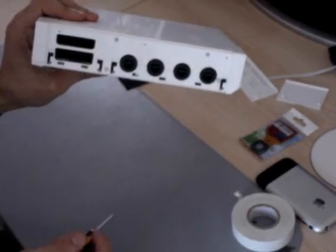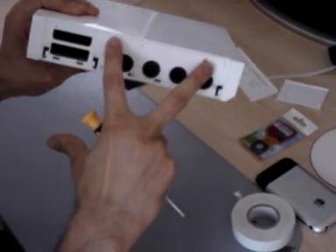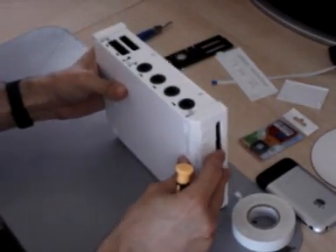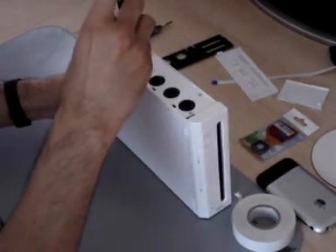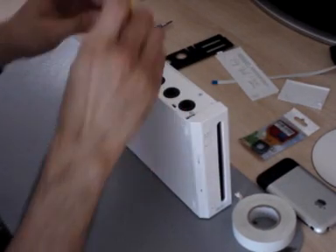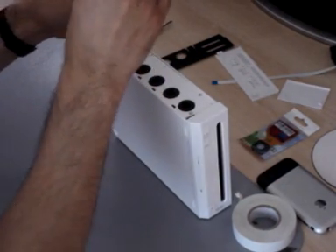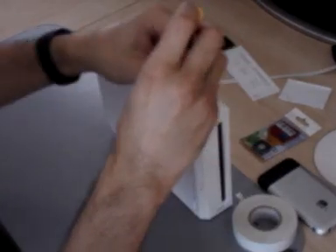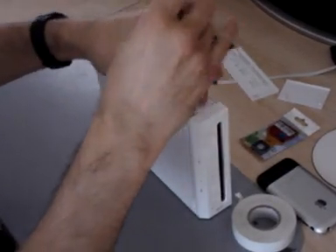You'll see four screws here — these screws you do not need to remove. There are a lot of tutorials that say you need to remove these ones and it's simply not true, it's a waste of time. These are the two tri-wing screws — these have three blades. Remove one, and then the other one.